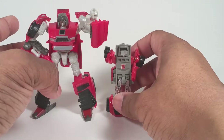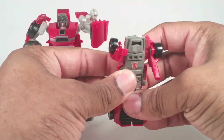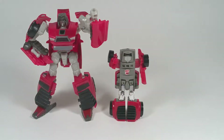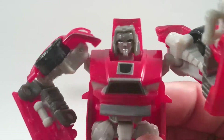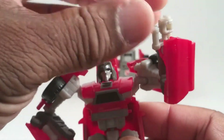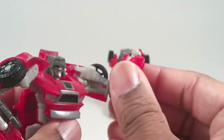As you can see, this guy has a ton more articulation. I normally don't have a hard time getting him to stand, but he doesn't want to stand. But you can see their similarities — they went with a car hood chest with this guy, and he has a way more G1 cartoon accurate face, and an optional hand blaster that folds out.